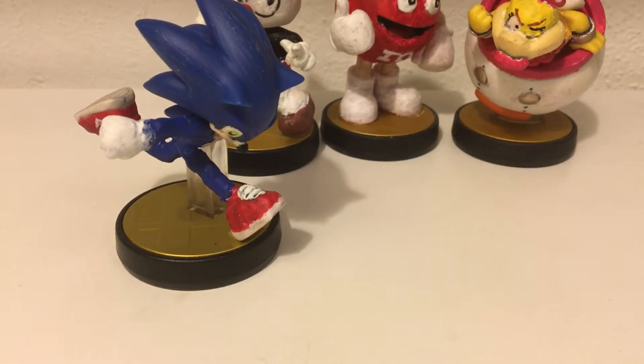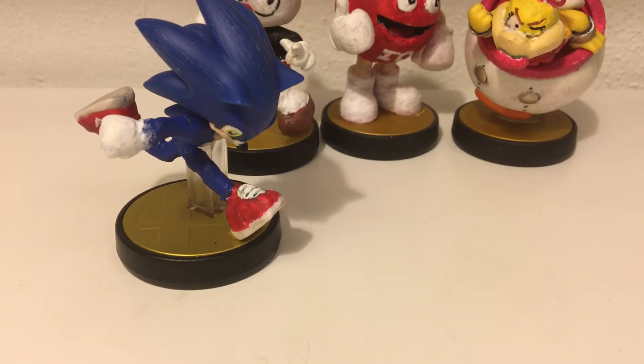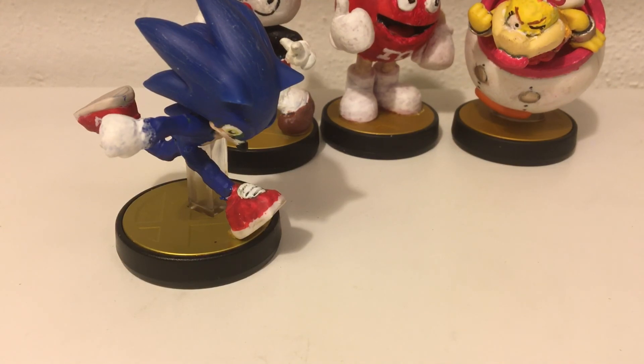If you want another custom Amiibo video, just let me know, because I've got plenty of other custom Amiibos. I haven't released in a while, so I hope you enjoy the video. Like, comment, subscribe if it's your first time — welcome to the club of 20 subscribers. I'm impressed — I don't even edit the videos and I get 20 subscribers. More videos to come, and bye.